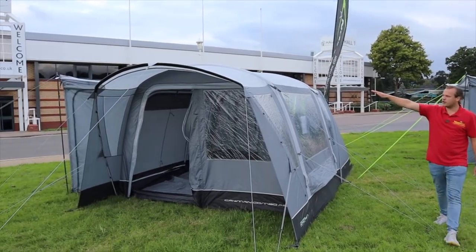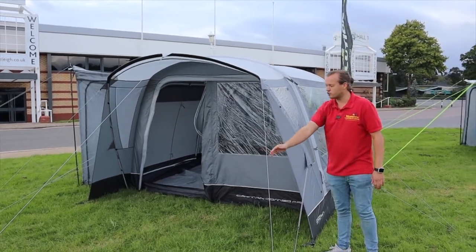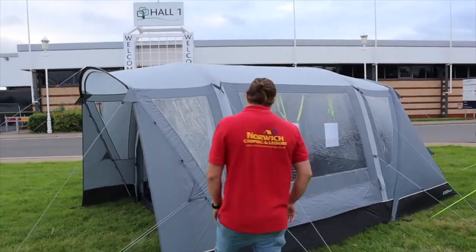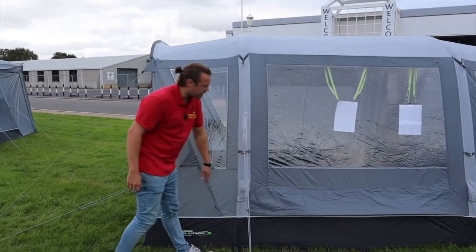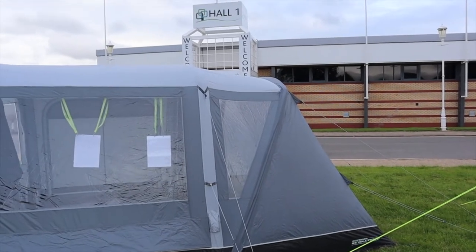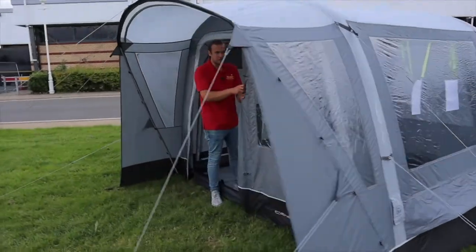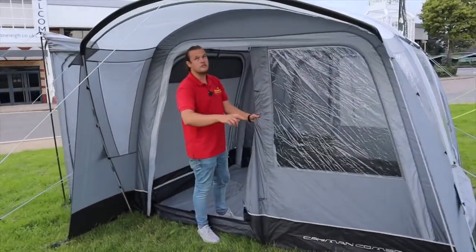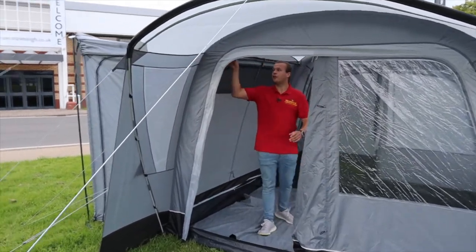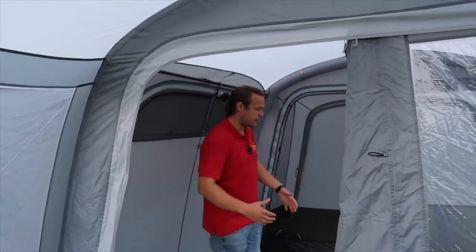As you can see, we've got a nice canopy area here which is the same on the back, and you can close it off with a front door if you wanted to. It's inflatable, so you pump it up from just outside here. It's only two beams that you need to inflate, and then we've got a brow pole on the outside, a pole on the side inside, a pole in the roof, and a pole on that side — so three poles there — giving you a nice big living area.